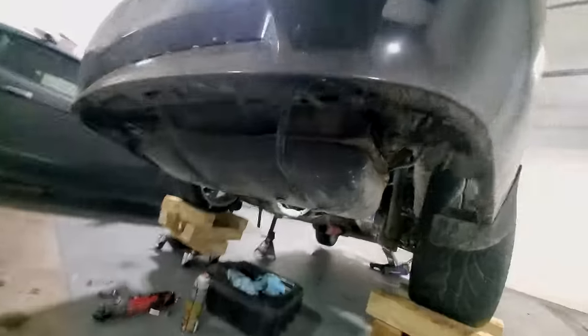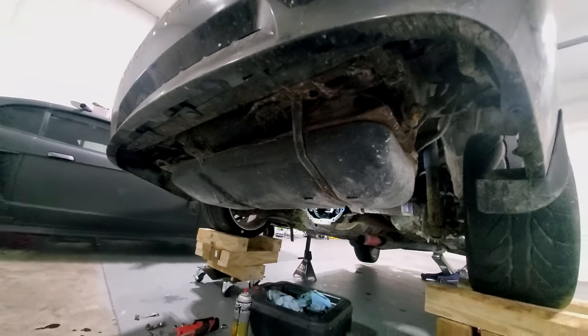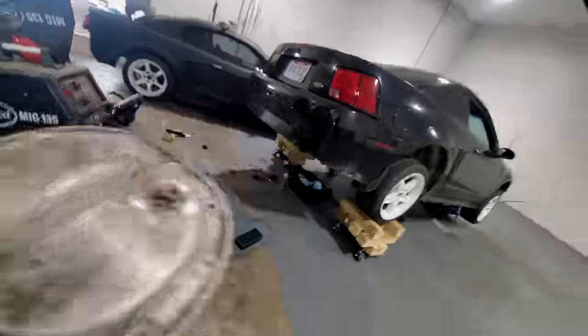The reason I set that aside is I hit the rear end with some compressed air to try to get out all the brake fluid. I'm pretty sure I got all of it, but I want to make sure it's completely dry so that when I go to start welding it doesn't catch fire.